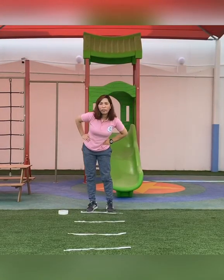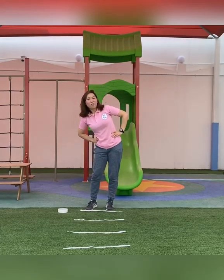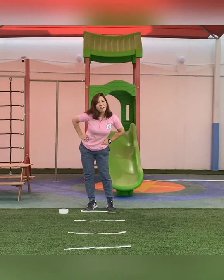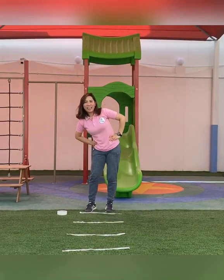Let's do it on the other side. Ready? One, two, three, four, five, six, seven, eight, nine, ten.